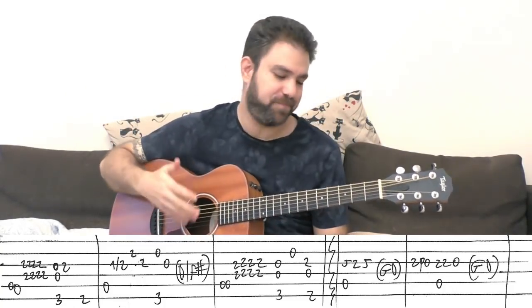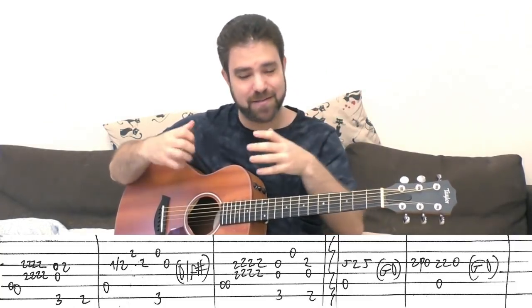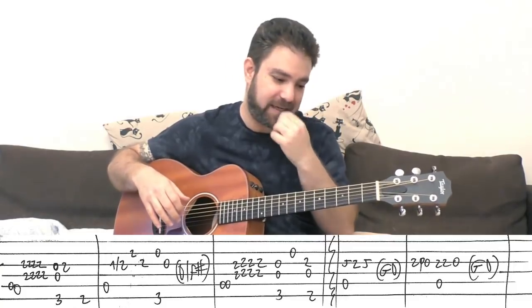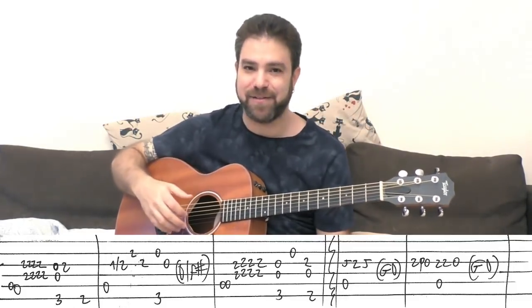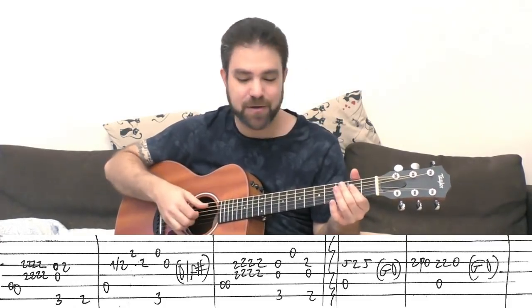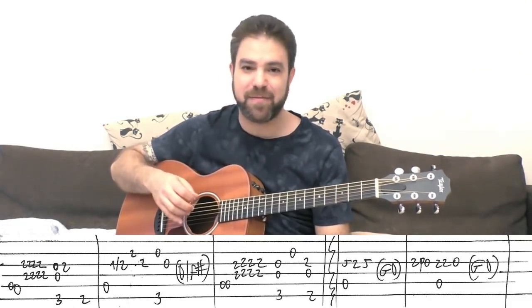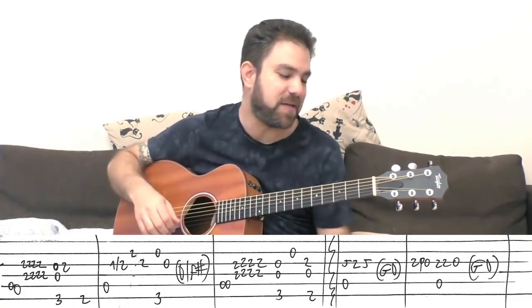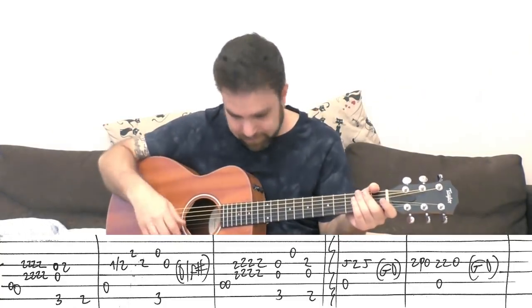When you get into the groove, it's a lot easier to pull it off. That's what I always say: ears first. If you can conceptualize it, your hands follow. Because if you get into the music, you just execute it instead of thinking about what your hands need to do — they just do it. If I tell my hands to do something, I get stuck, I get confused.